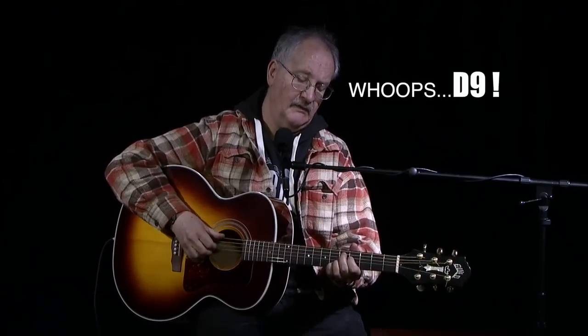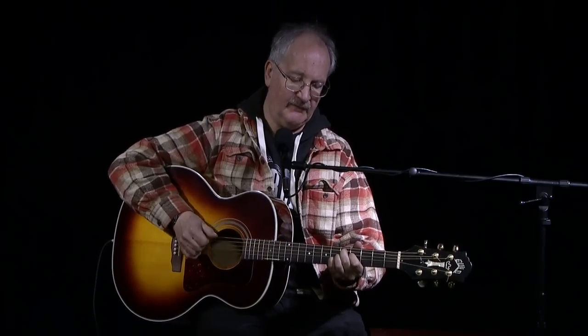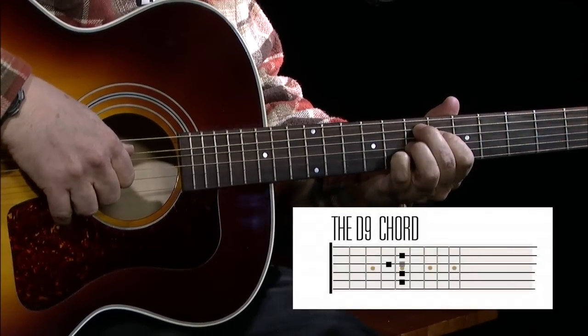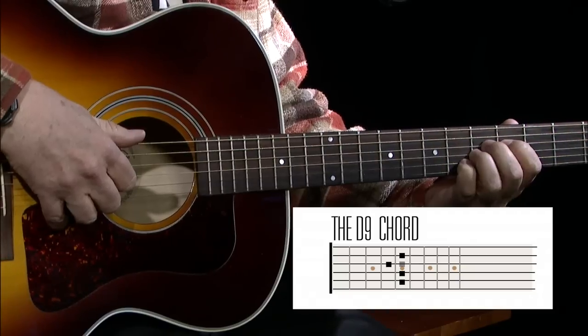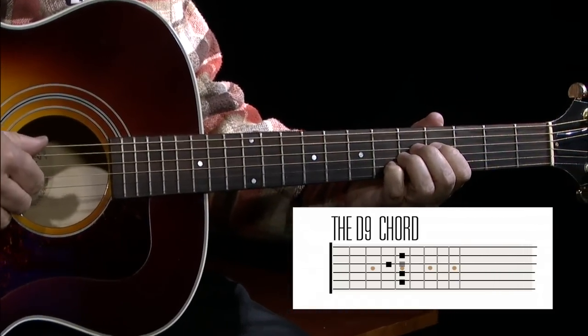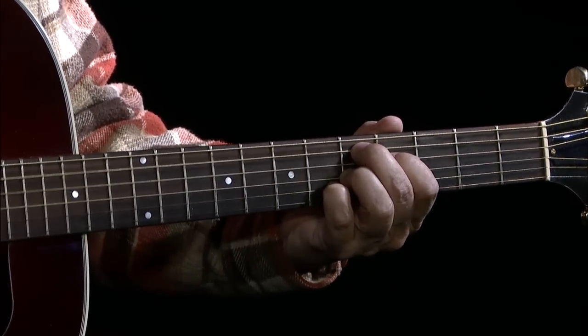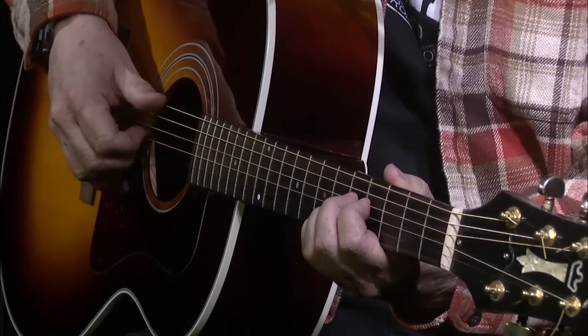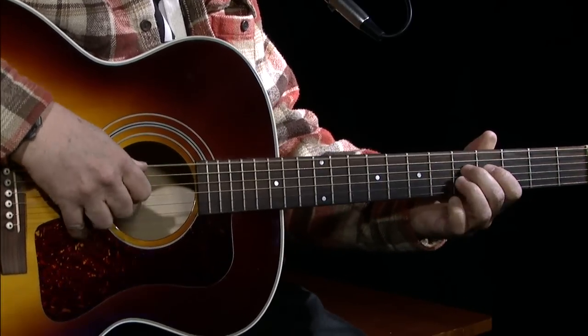So we have an open D with the drop D tuning, and now we're going into like an E9 — kind of like a Jimi Hendrix chord. So I'm going and then hitting the fifth fret and using the open D. Right here I am using three fingers — you could strum it or whatever. I'm going from the fifth string, fourth string, third string, second string, then going to the open D string. So what you're getting is these notes right here at the fifth fret.